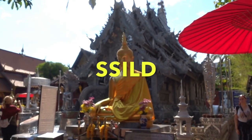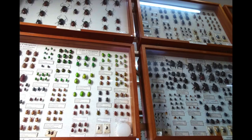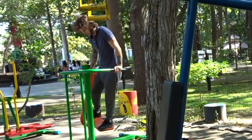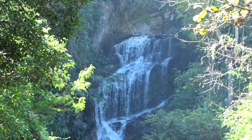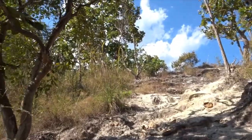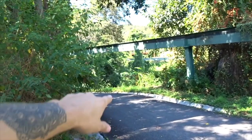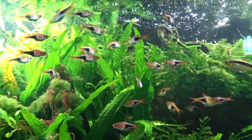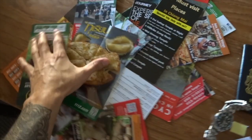Number four is the SSILD — Senses Induced Lucid Dream — a very interesting and fairly new technique. It's an elaboration of the Wake Back to Bed technique: you set your alarm as usual, wake up, and go back to sleep with the intention of lucid dreaming. However, this time as you fall back asleep you focus on all of your senses one by one. First, focus intently on what you can hear — all the sounds around you, your breathing, a clock ticking — for about five minutes. Then move on to what you can smell, then what you can feel, and finally what you can see. At that point you should start seeing hypnagogic imagery — patterns, colors, and lights on your eyelids — and before you know it you'll enter a lucid dream very quickly.